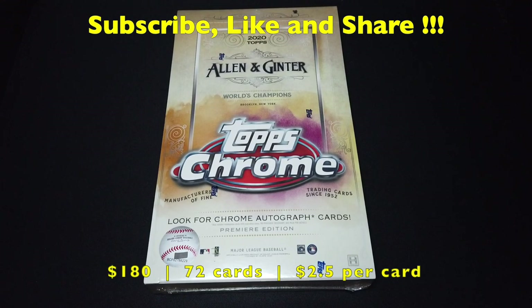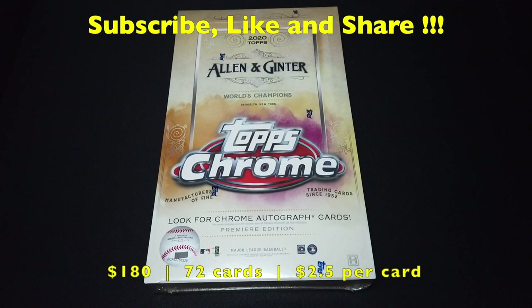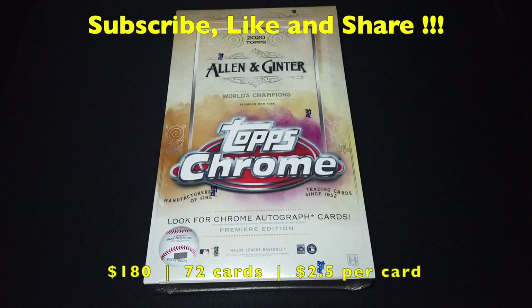I wanted to say thank you to all the supporters out there. I just recently reached 300 subscribers, so thank you so much. Without you guys, I couldn't have reached this far. As promised, I will be releasing a video on the 300 subscriber giveaway, most likely this coming weekend. So make sure you keep your eyes out for that video, and I'll go over how the giveaway works and all the good stuff for you guys.